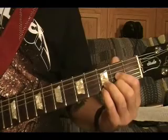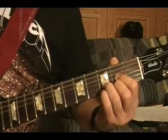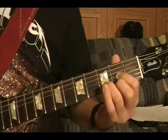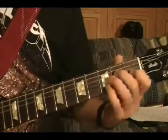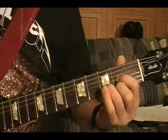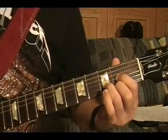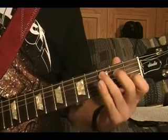And on the bottom string at the third fret, second fret, open, second fret. Do that again, and C again.